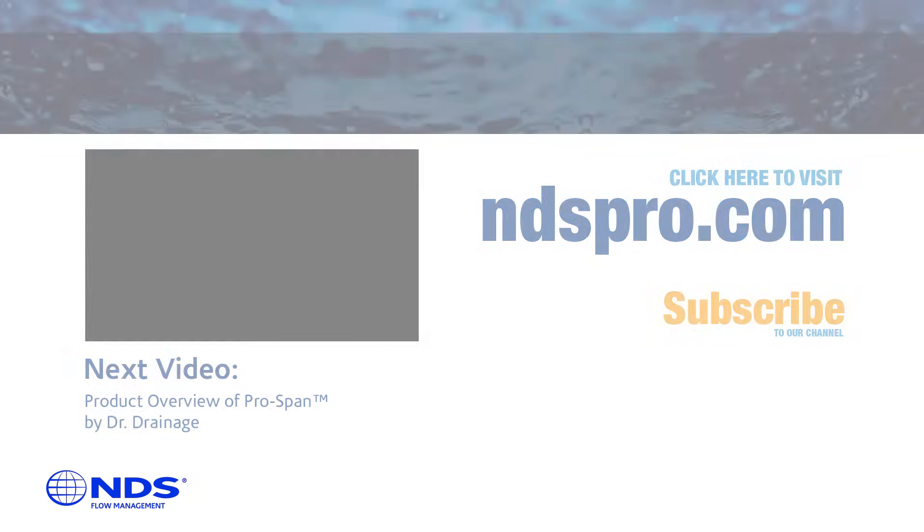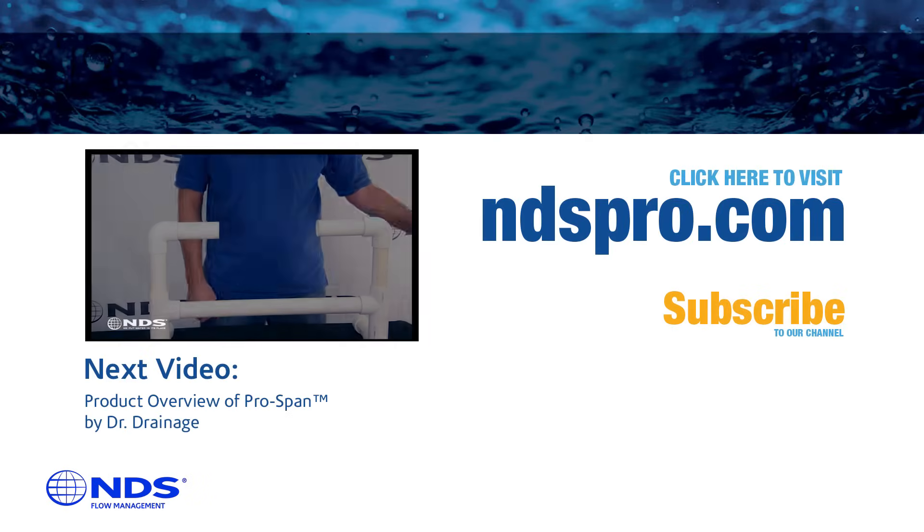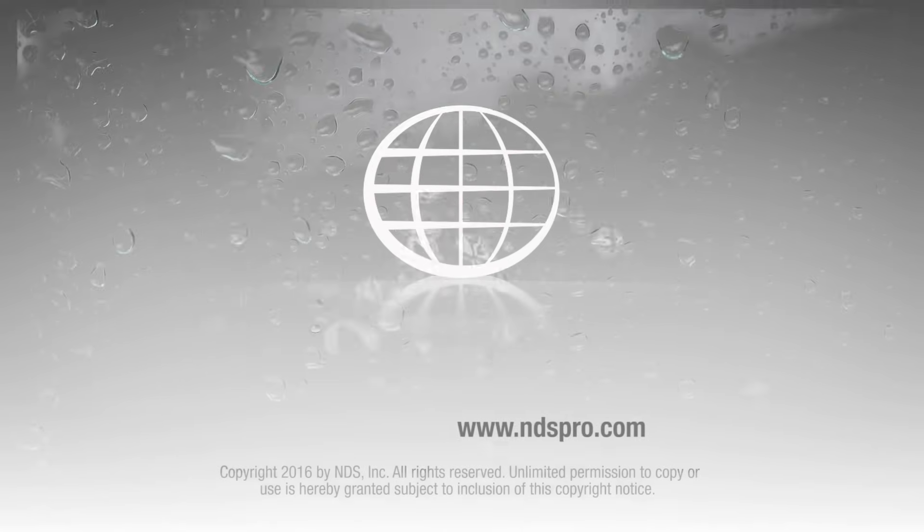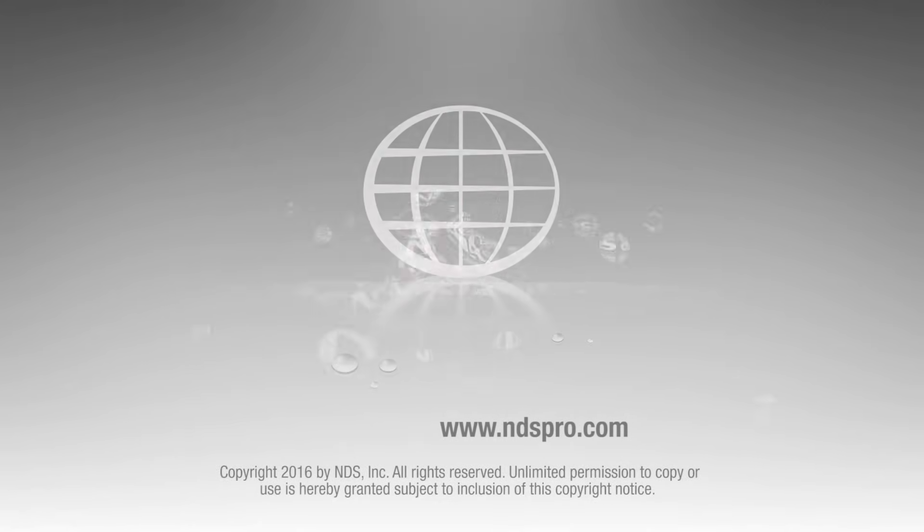So there you have it. The NDS ProSpan expansion repair coupling's features make it easy to repair a broken pipe. For more information on this and other NDS flow management, drainage, or professional irrigation products, check out our other videos or visit ndspro.com.